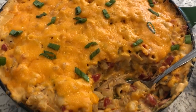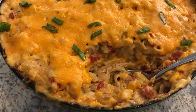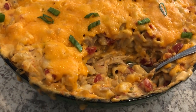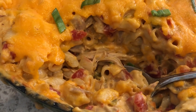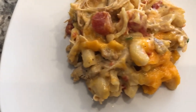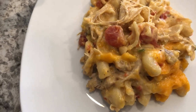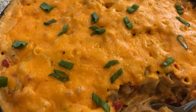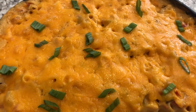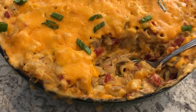Here is the casserole — I ended up baking it for half an hour. It's been out of the oven for about 15 minutes and I scooped some out so you guys could see the inside. It is so gooey and creamy and delicious. It's a really quick and easy casserole that comes together very easily. I hope you guys enjoyed this video — if you did, please give us a thumbs up, and if you haven't subscribed to our channel, I certainly hope you will. Thanks so much for watching and we'll see you guys next time!